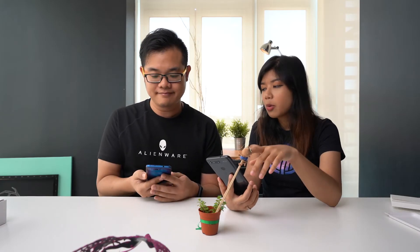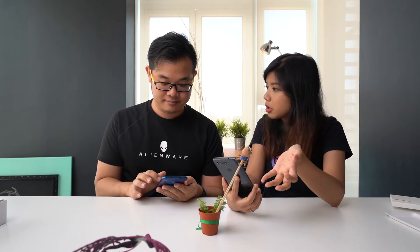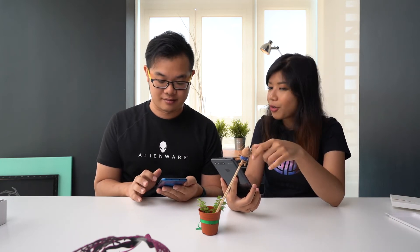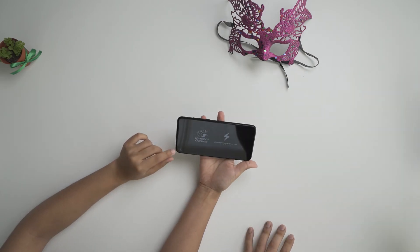Another thing we want to test out is that this phone comes with a 9-liquid cooling system for gaming, to keep your phone cool while gaming. We were also curious about how this phone looks when you game — obviously it's full-screen. We have PUBG Mobile on this one to test if the phone has been optimized for games.